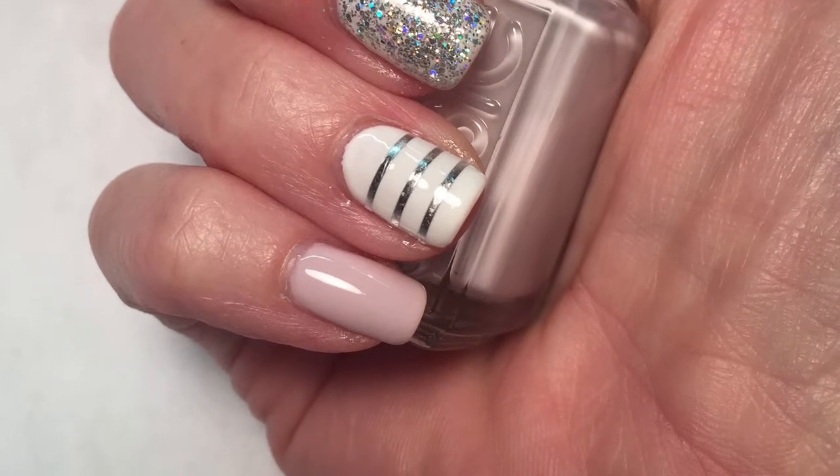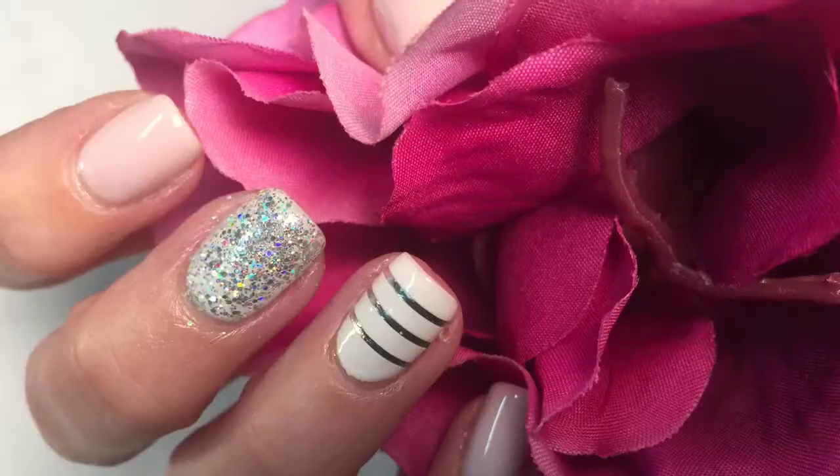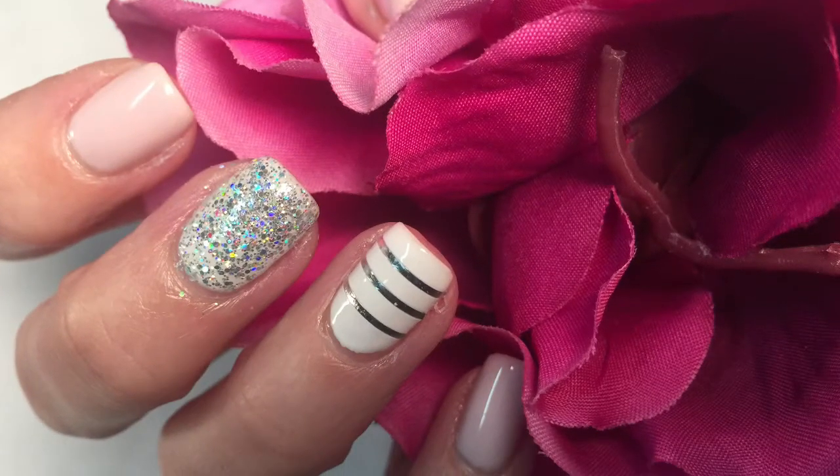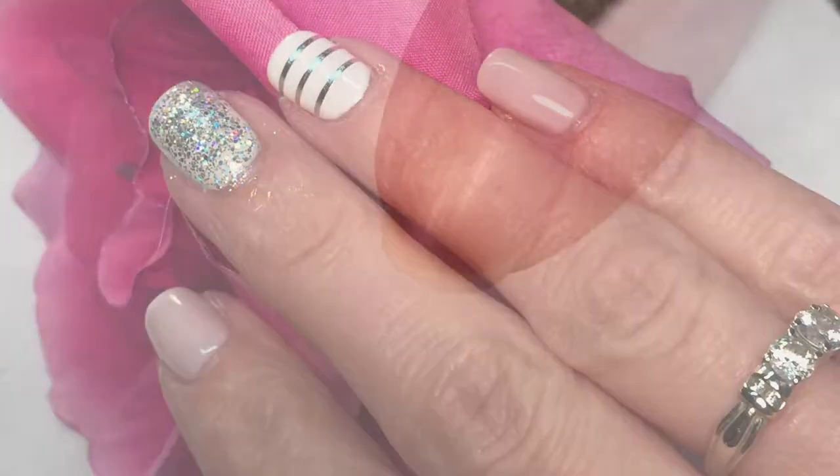Hey everyone, this weekend is pretty crazy. I have my sister-in-law's baby shower and my husband's uncle's wedding, so I decided to do a mani that would fit both of these special occasions.